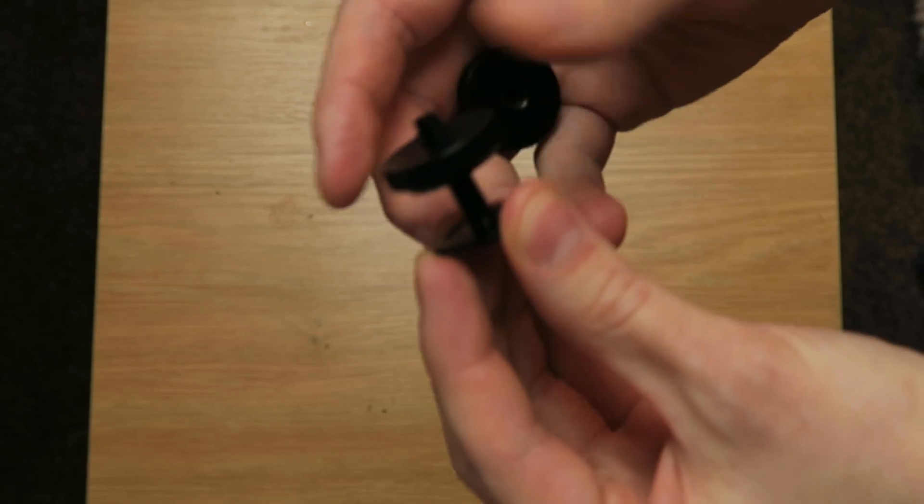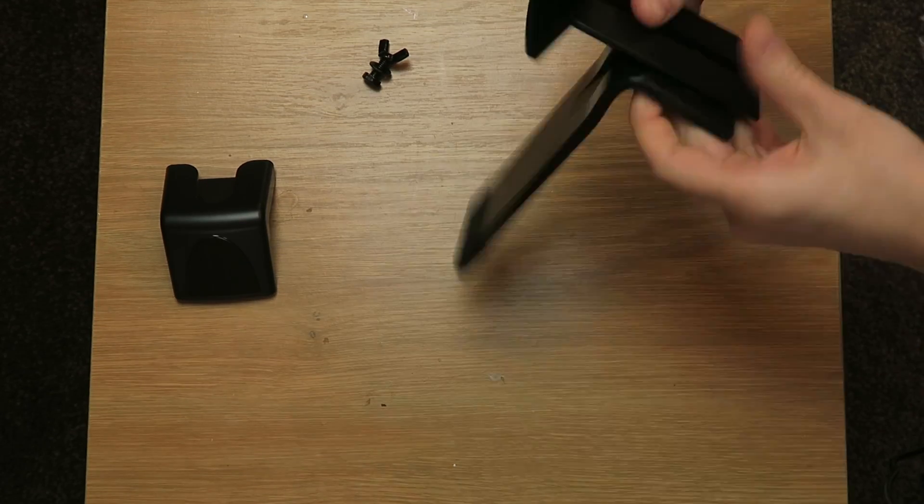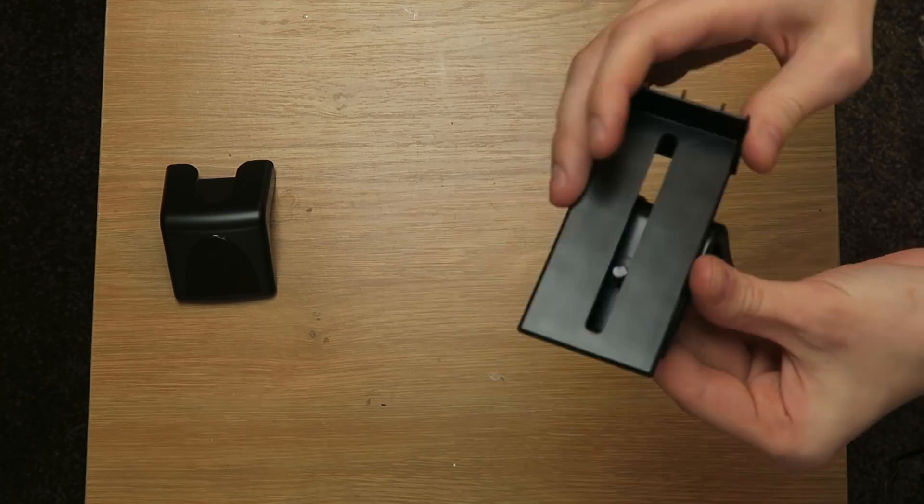You also need a 1/4 inch 20 hot shoe adapter. I had no idea what this was until I looked at it on Amazon, but these can be quite cheap as well. I think I paid around $4.99 for a pack of two.